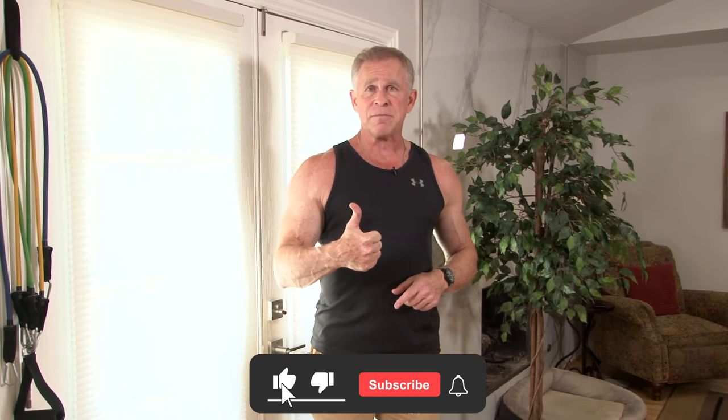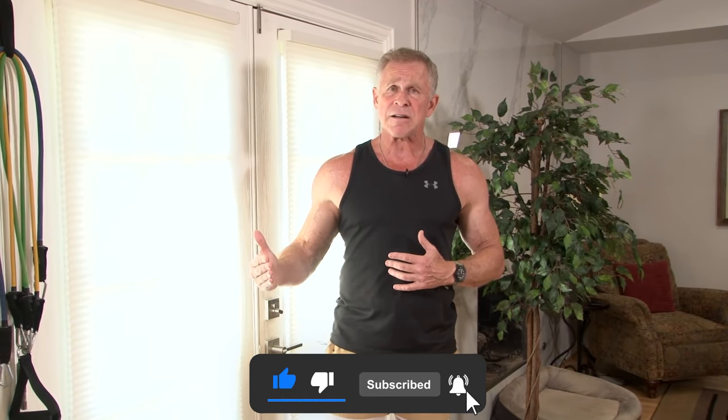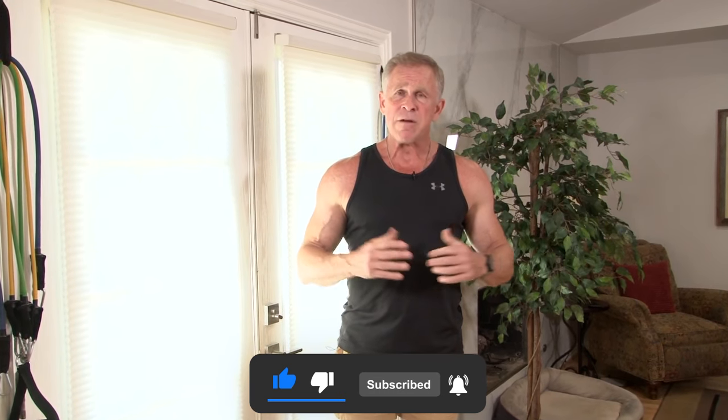Click the little like button below this video — the little thumbs up — to help us spread the word about this YouTube channel. We have over half a million subscribers and I want to get to a million. The best way to do that is for you to like it and share these videos with your other buddies. Hit the share button, and then subscribe to our channel because Gary and I are cranking out tons of videos every week for you guys.